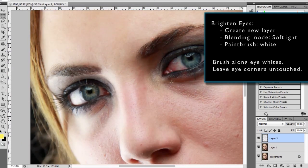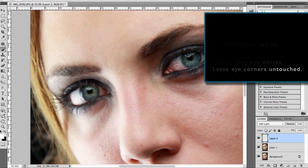Next I brighten the eyes by creating a new blending layer set to Soft Light. I brush along the eye whites with a white paintbrush to brighten them, leaving the corners of the eyes untouched.